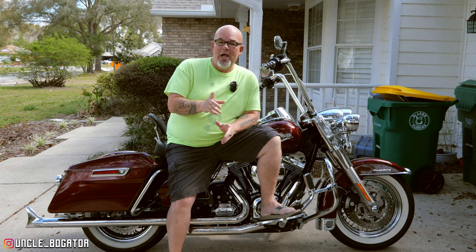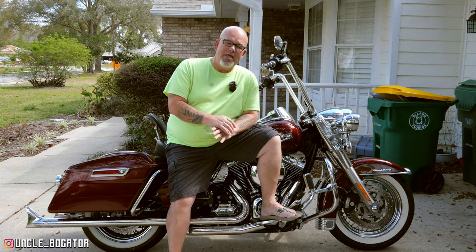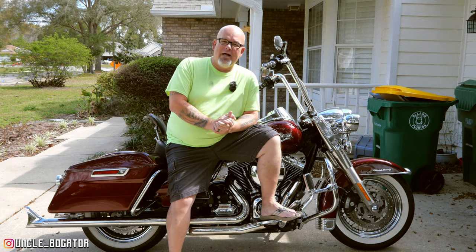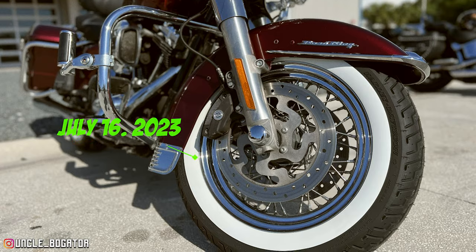We're going to really put it through the ringer today. But what are we doing in the video? We're going to start with — if you guys remember in July, I got whitewalls put on the old Road King. And I mentioned in that video — that was July, seven months ago.